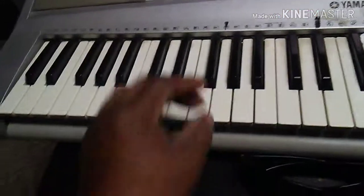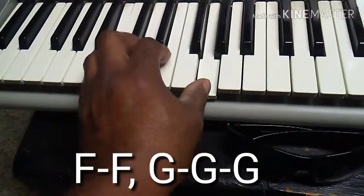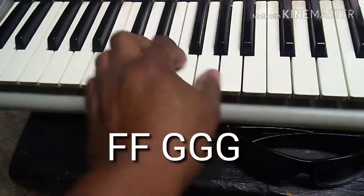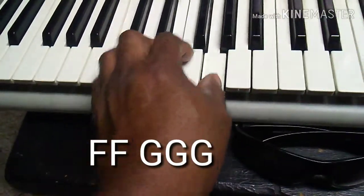Okay, the key is in C. Oh what a night — late December back in '63. What a very special time for me, I remember, what a night.